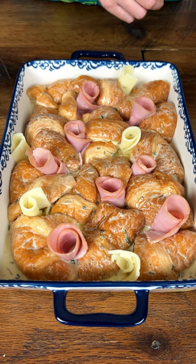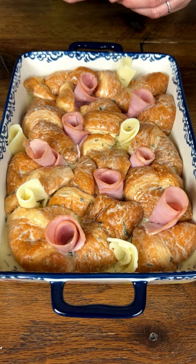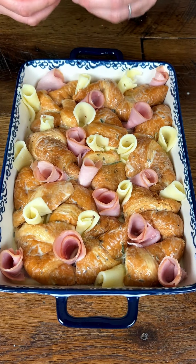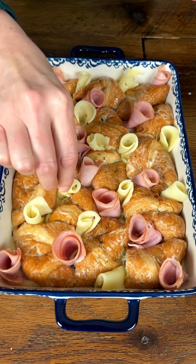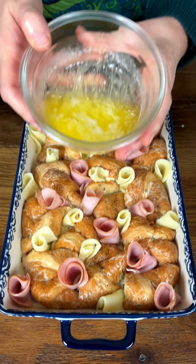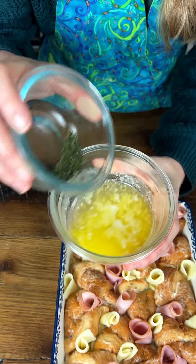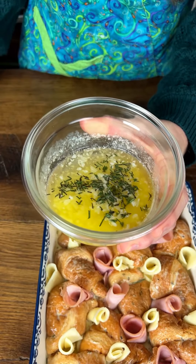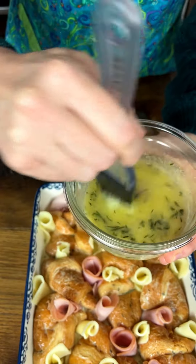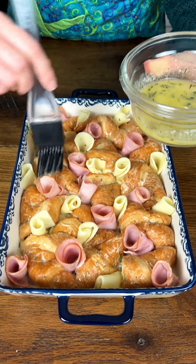So how long are we going to bake this? We skipped ahead, but here it is all done looking delicious. We have three tablespoons of butter that we melted with some fresh rosemary and thyme. I just love fresh herbs — you can use dry if that's what you have. I'm going to brush this over the top to make it look nice and brown.